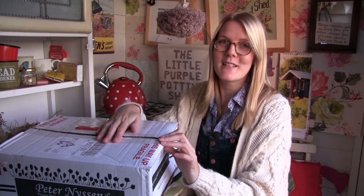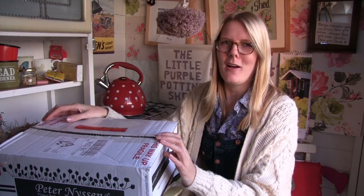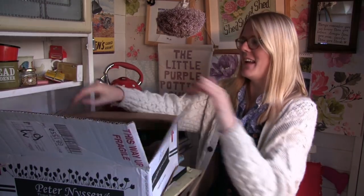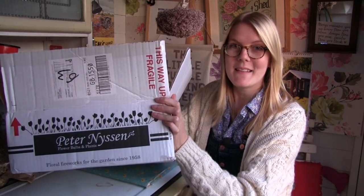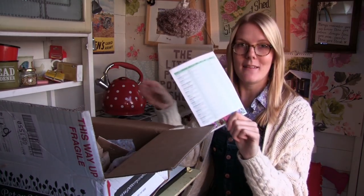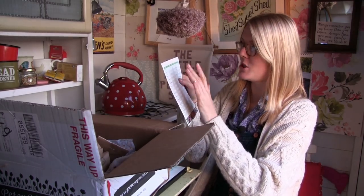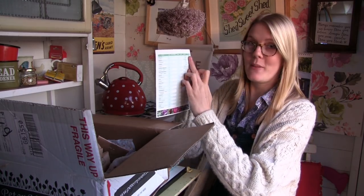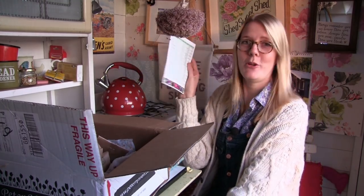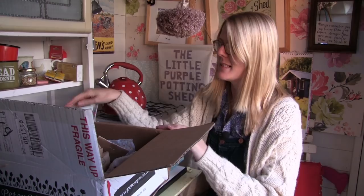We've had a first frost already, and people were saying we're supposed to have a really hard winter this year, so we'll see. I buy my bulbs from Peter Nyssen and they always put this really handy spreadsheet in the box. It's got a list of all the bulbs they sell and where they need to be planted - sun, semi-shade, shade - the spacing and also the depth, which is so handy. I might hang this up somewhere in the shed because it's just one of those things you can look back on every single year.